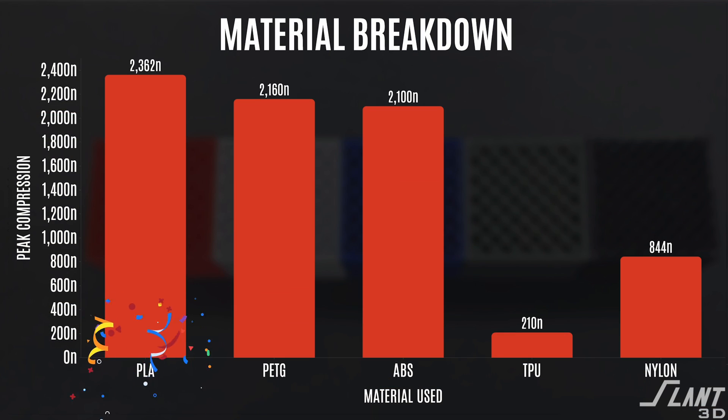Ultimately, PLA was the strongest in compression. It is one of the stiffest materials, so that's to be expected. Coming down from there, PETG and ABS sit at about the same level, and then TPU is super soft, while nylon sits in between as another one of the fairly flexible and durable type of materials.